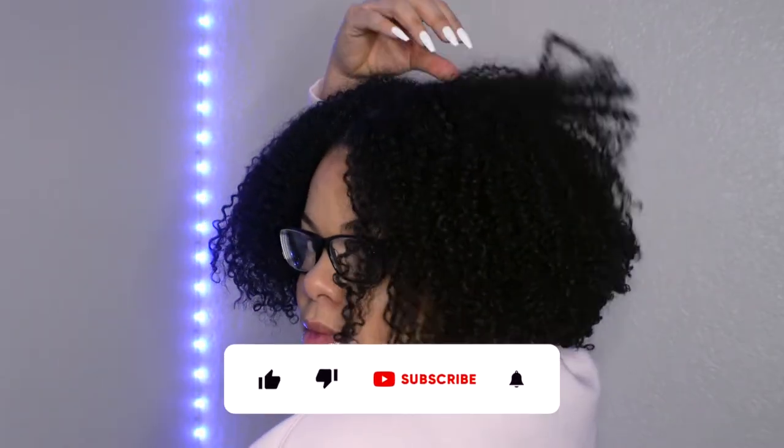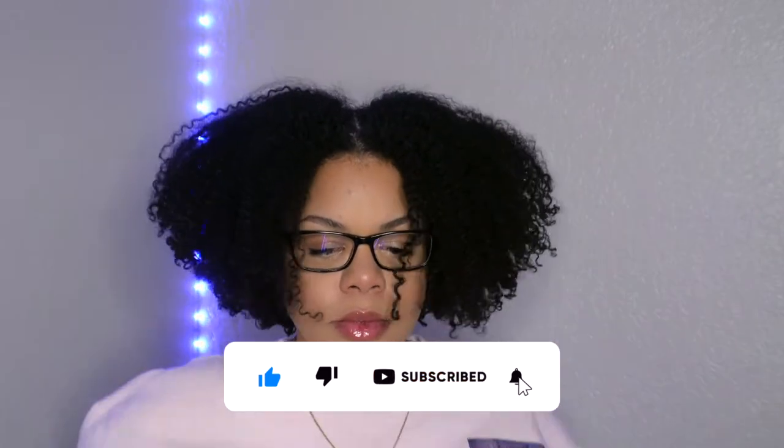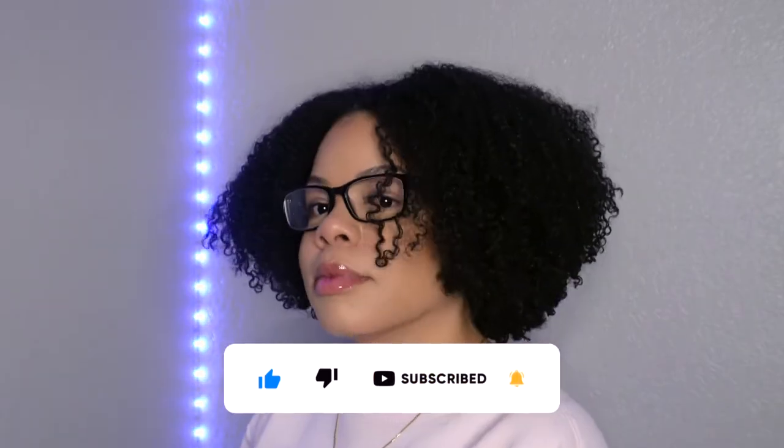Hey guys, what's up! My name is Liz and welcome to my channel. Thank you for joining today's video, which is going to be a wash day routine with some of Carol's Daughter hair products.